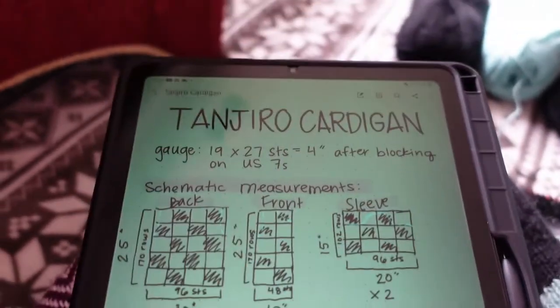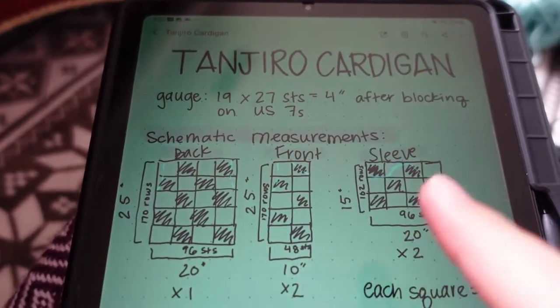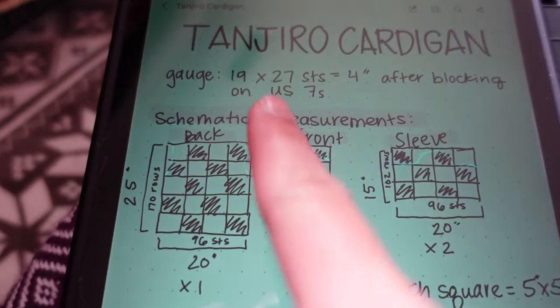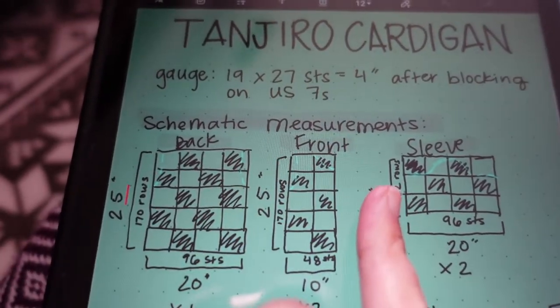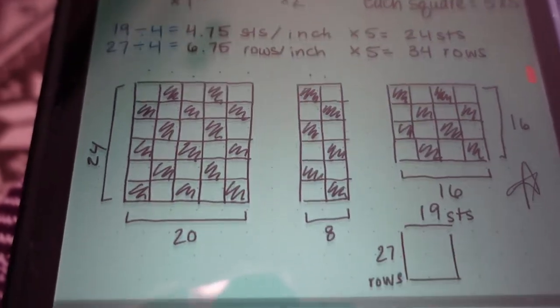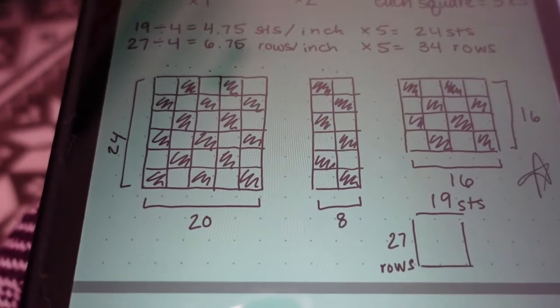I'm going to vlog my progress, but since I've made a lot already, I first want to go over how I decided to set up the cardigan. These are my planning notes. I was first thinking about doing five-inch by five-inch squares, but that was going to mess with the symmetry of the front panels — one side would have black closest to the collar and the other would have green closest to the collar, so they just wouldn't line up. I decided to go with four-inch by four-inch squares instead.